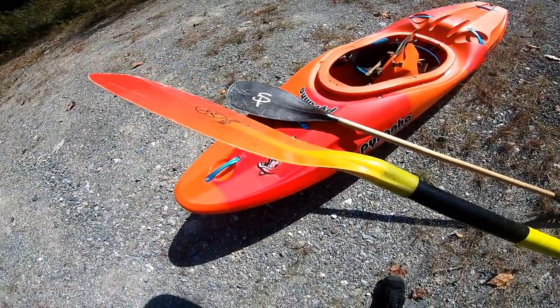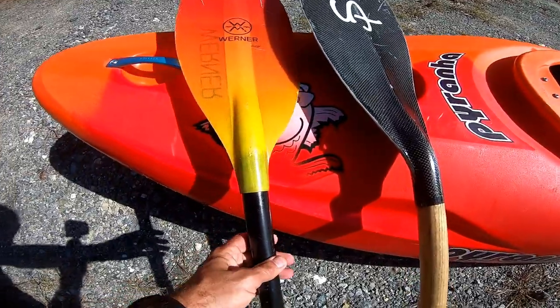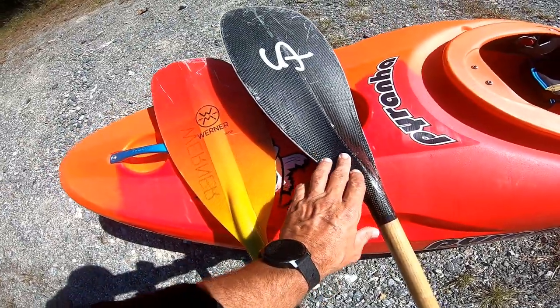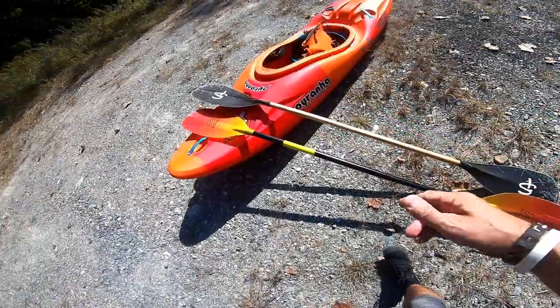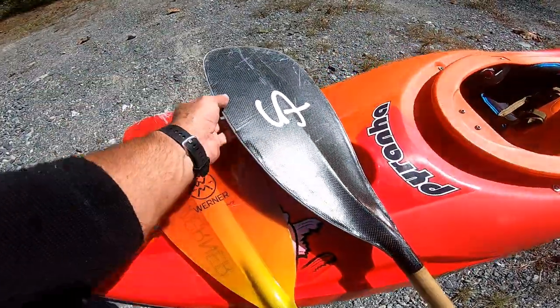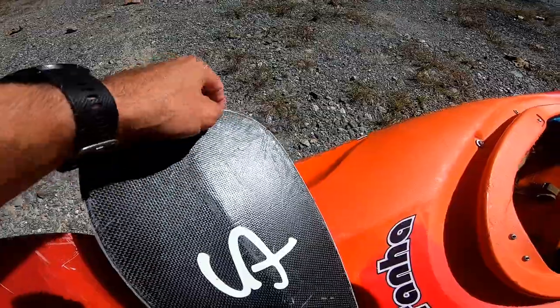I'm going to show you — I have my Warner Surge here to give you guys a good comparison. Warner Surge here on the left, Stout Green Stick on the right. I don't know all of the details of what he's using. I'm not sure what the wood makeup is; I know this is carbon overlaid on it, and it looks like he has a dynell edging on it.